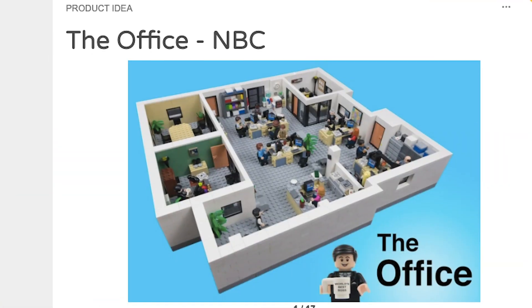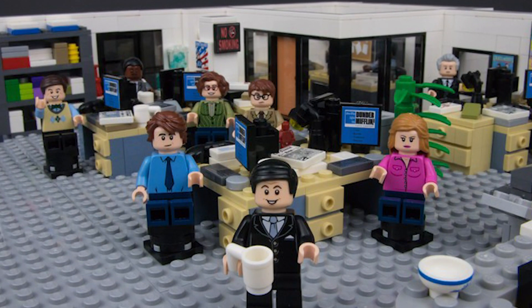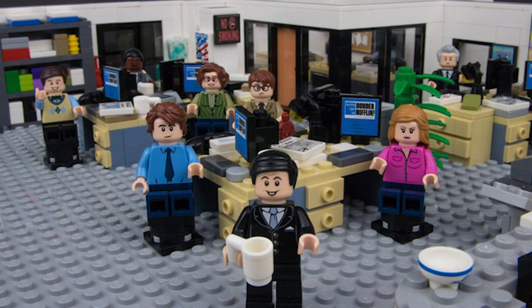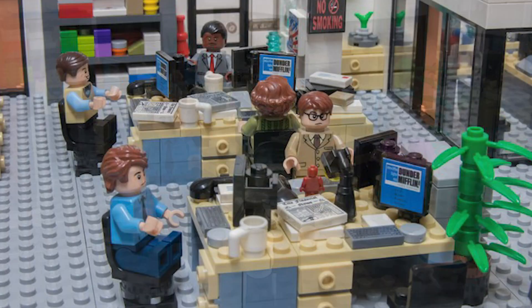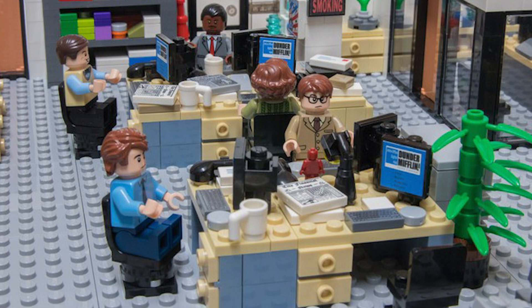I'll fully admit right up front, I'm giving about 70% credit to the_office_Lego for the design of the sales floor, because the original model he submitted to Lego Ideas has just a beautiful sales floor look. The scale is fantastic, and the color on the desks is just beautiful. The things I'm changing in my version of the set are the structure of the base, the build of the desks, as well as adding a ton of detail pieces scattered throughout the entire set.